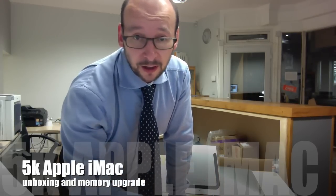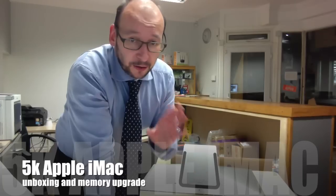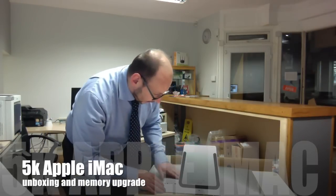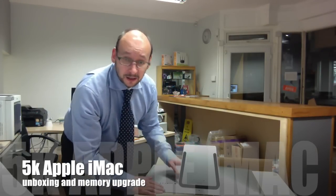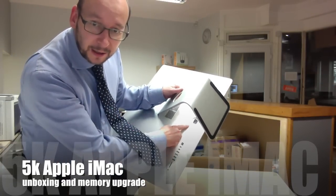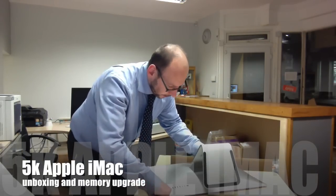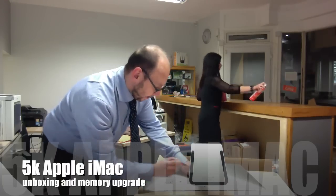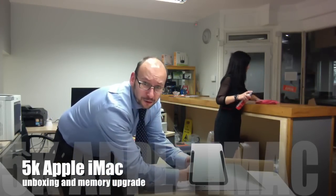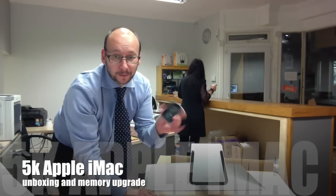This is the current generation iMac — the non-5K. The 5K is only the 27 inch and it can be user-upgradeable; the 21 inch cannot be upgraded. There is a little trap door on the back just above the power socket — you can just press that button. It can be a little bit tough, so I'm laying it flat and just putting a screwdriver in, pushing down, and you should get the door open.